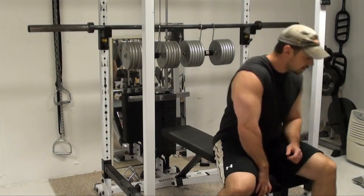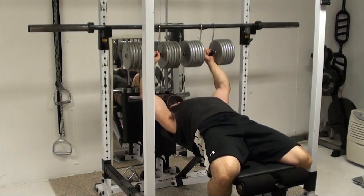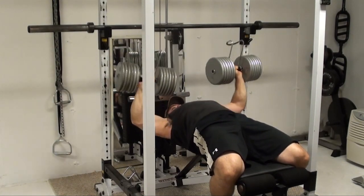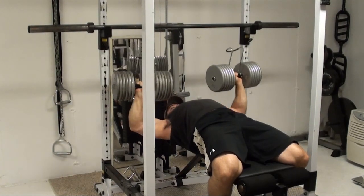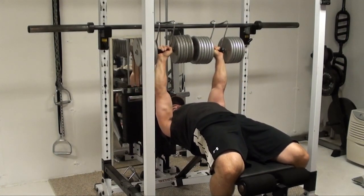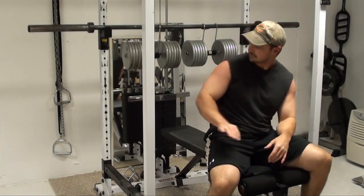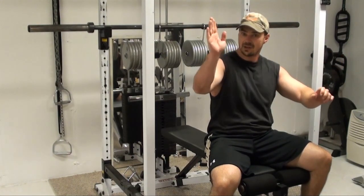So I'm going to do a set here and show you how it works. So that's essentially how they go. You lay back, you lift them up, you roll your wrists a little bit so that you unhook them from over the top of the bar. Then you do your reps and then at the top, you just rotate them back in, hook them over the bar and you're good to go.